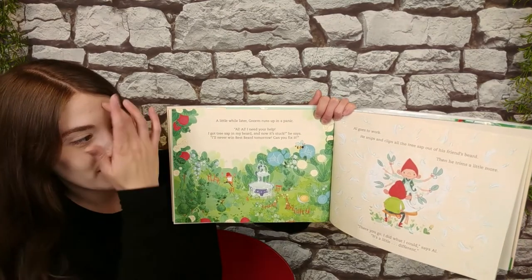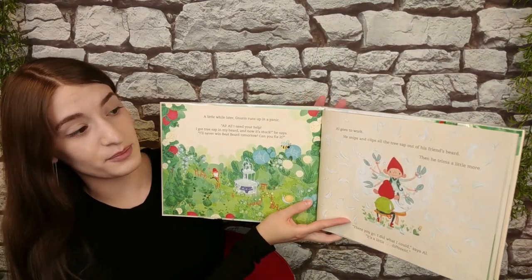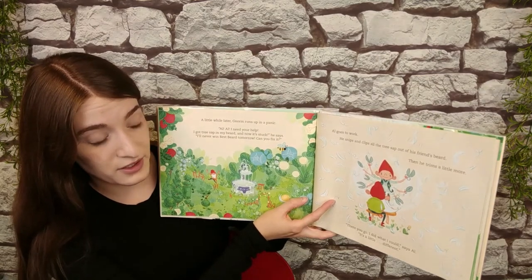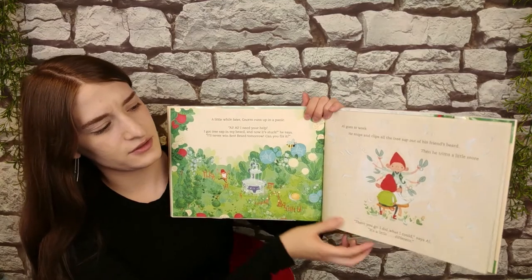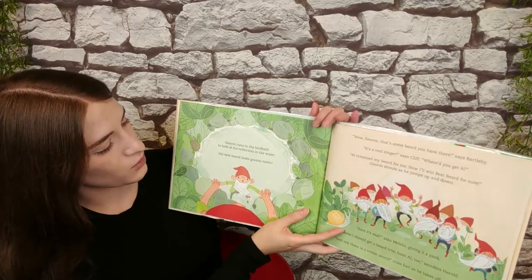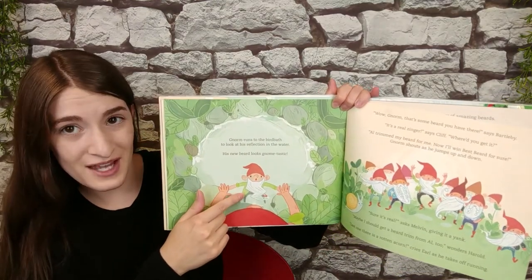Al goes to work. He snips and clips all the tree sap out of his friend's beard. Then he trims some more. "There you go. I did what I could," says Al. "It's a little... different." Norm runs to a bird bath to look at his reflection in the water. His new beard looks gnome-tastic.